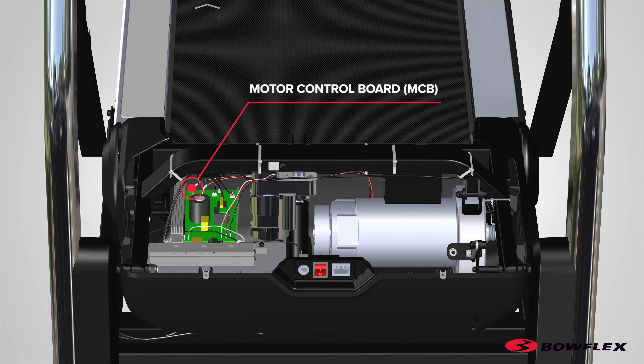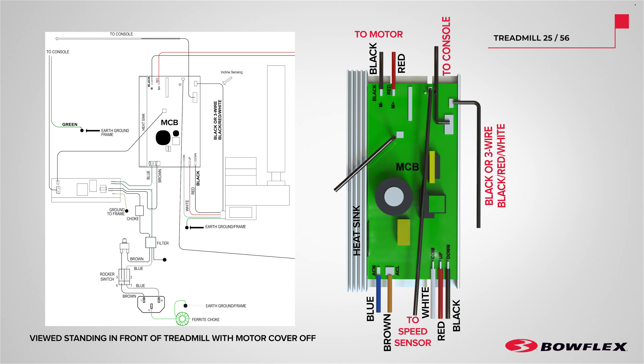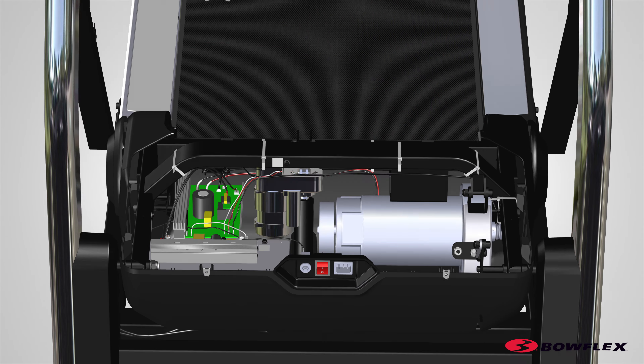Next, remove the connectors from the motor control board after noting their locations. Reference the manual for a complete wiring diagram. Take note of all connectors that connect to the MCB board. The wiring diagram shown here is for the Treadmill 10 and Treadmill 22, and the wiring diagram shown here is for the Treadmill 25 and the Treadmill 56. Unplug all connectors from the MCB board.